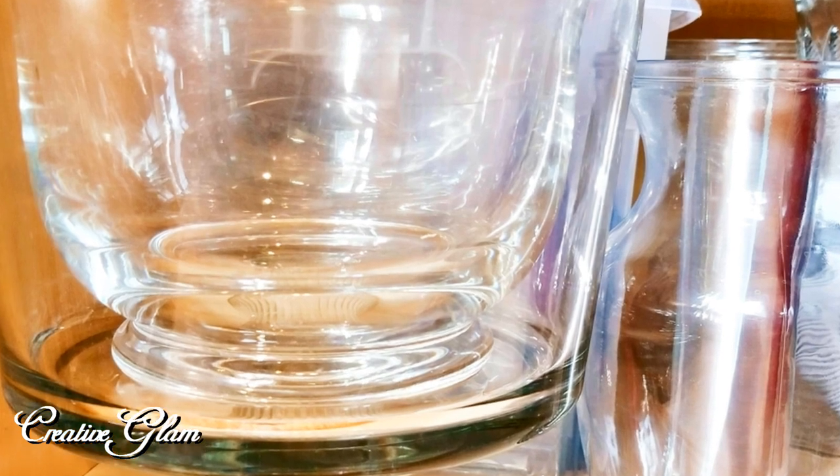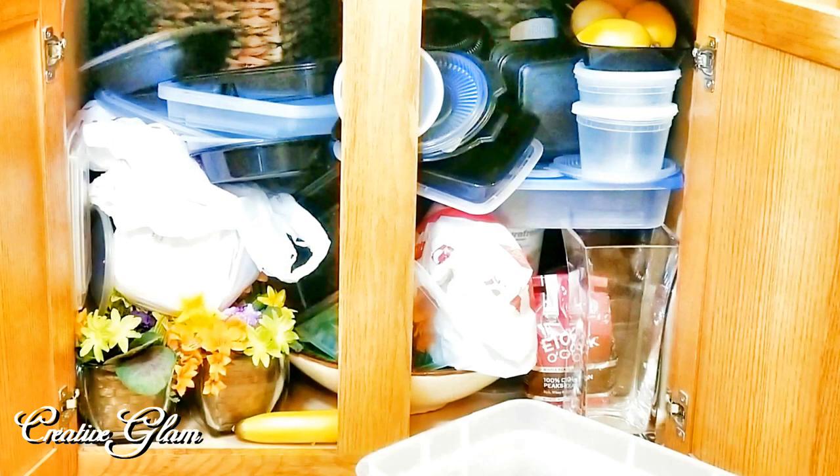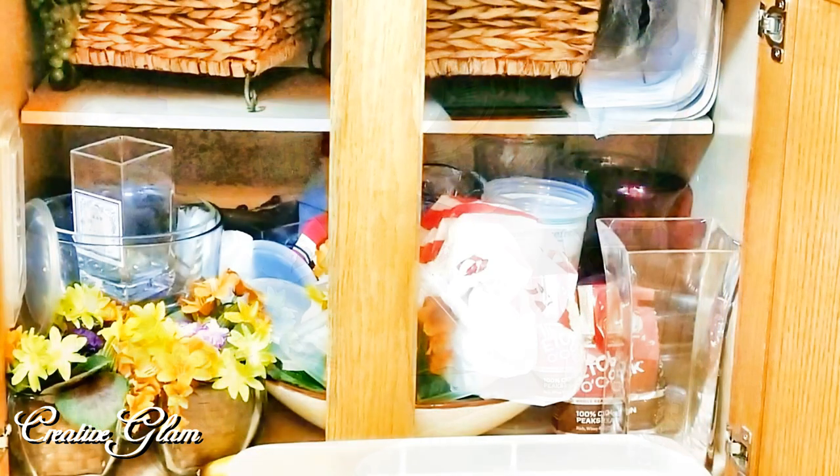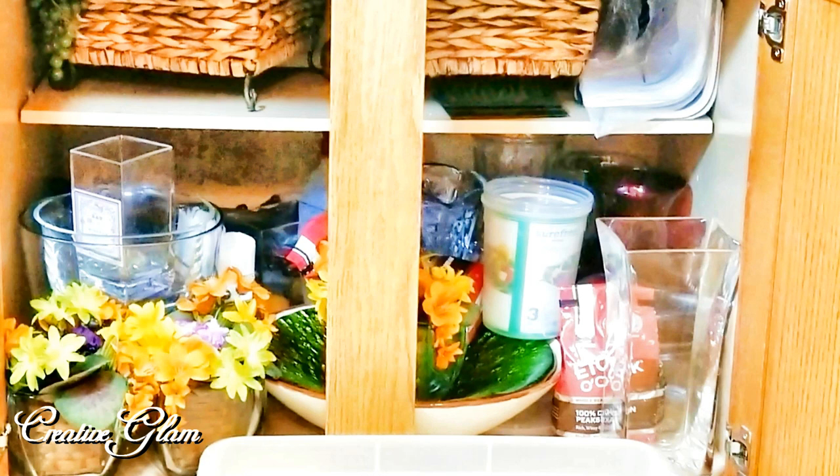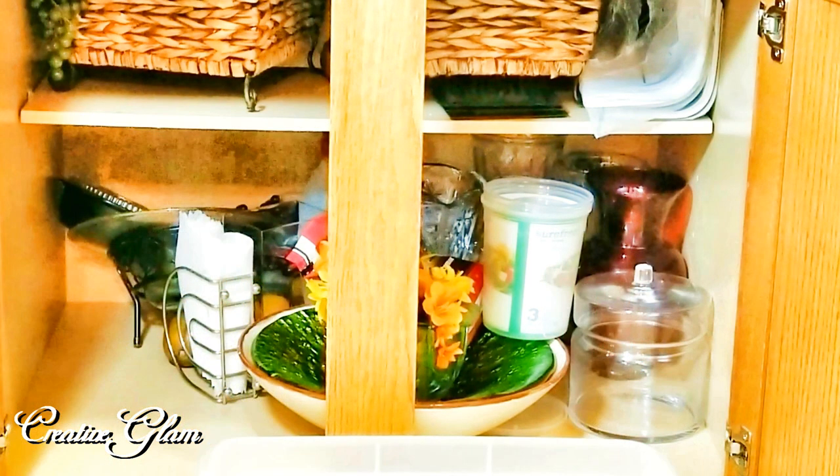This is the before cabinet. As you can see, the bottom cabinets in my kitchen island are out of control. It is a messy area in my kitchen and it's been this way for a little while. I tend to throw my meal prep containers in there and close the cabinet really fast and pretend I didn't see what was down there. Well, today I'm going to change that.